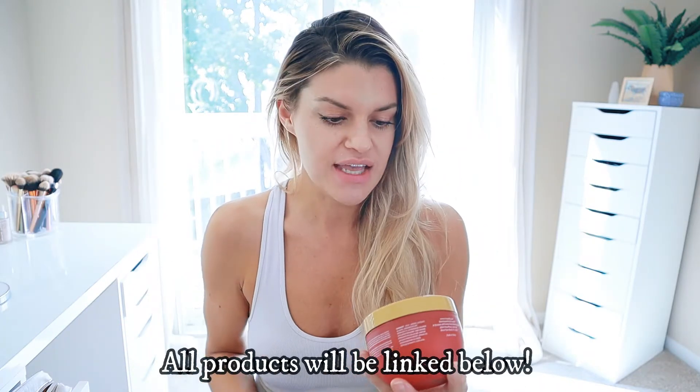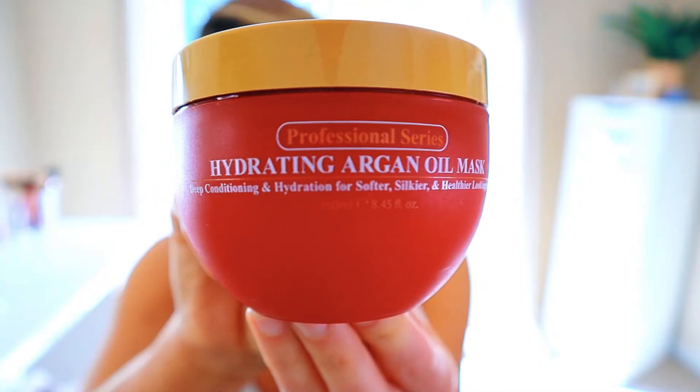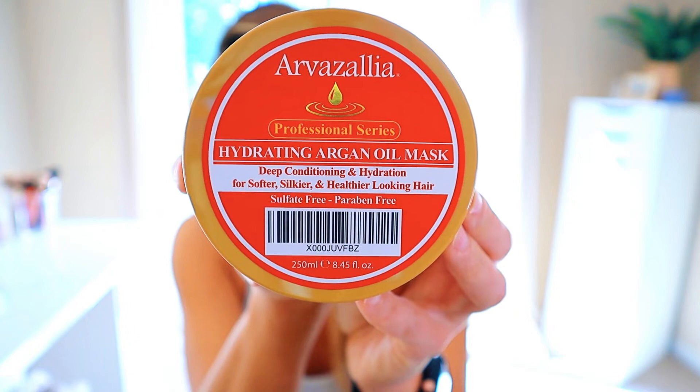I just put my hair down after it being up for like two days straight and yeah we have our work cut out for us for this first product, that's for sure. So as you can tell I am in desperate need of, for one, a wash, but two, a deep nourishing hydrating treatment.